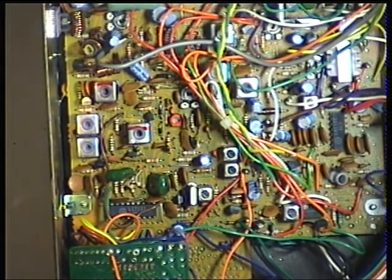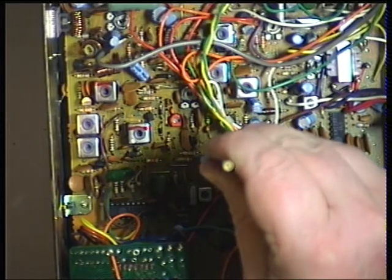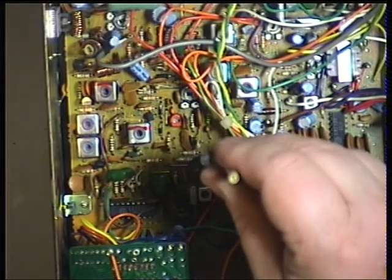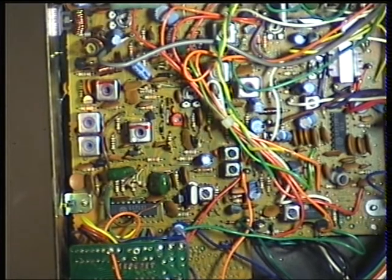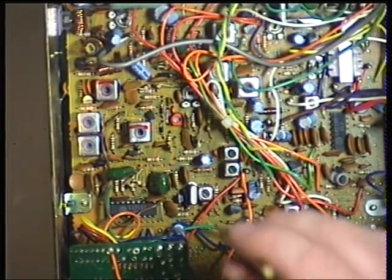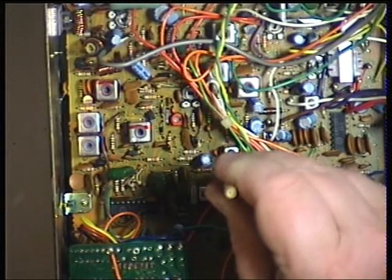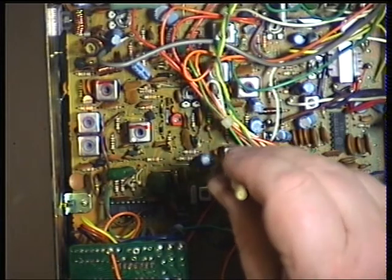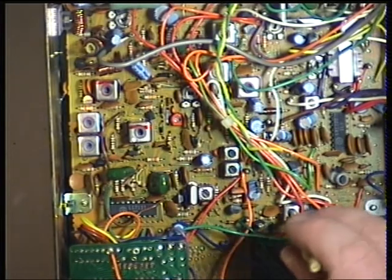Then we move over to T8 — put the tone on for those. Transformer 9... transformer 9. And finally transformer 10, transformer 10.